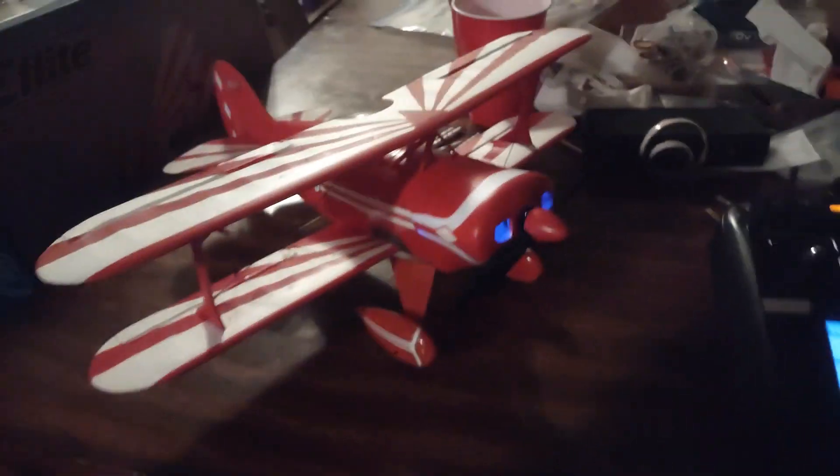We've got it all set up. I've got my throttle cut on this back switch over here.